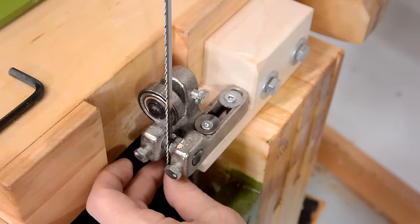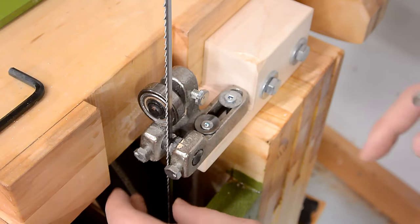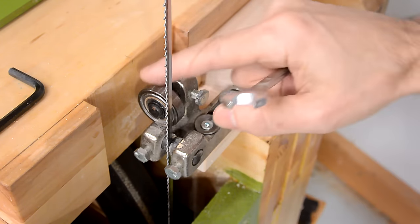The way I set the lower blade guides is so that the guides are almost pinching the blade, but it still slides freely. And the thrust bearing may be a millimeter to a half a millimeter behind the blade, so it doesn't normally engage.